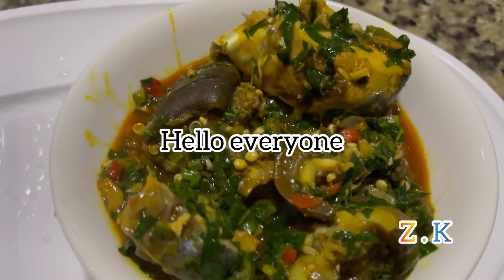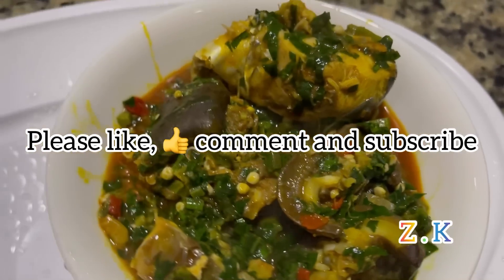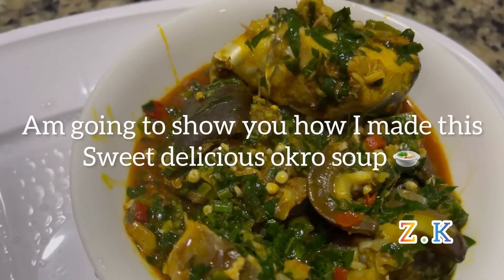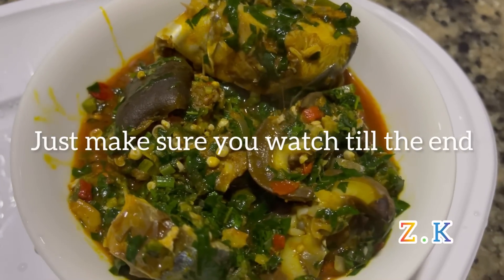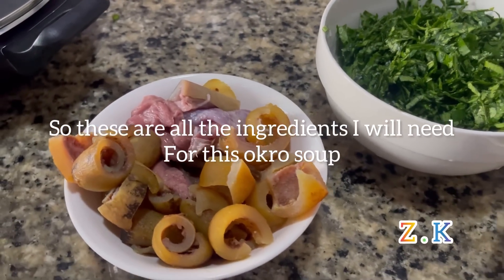Hello everyone, you're welcome to my YouTube channel. Please like, comment and subscribe if you are a newcomer. This is my Oku soup — I'm going to show you how I made this sweet, delicious Oku soup. Just make sure you watch till the end. These are all the ingredients that I will need for this Oku soup.